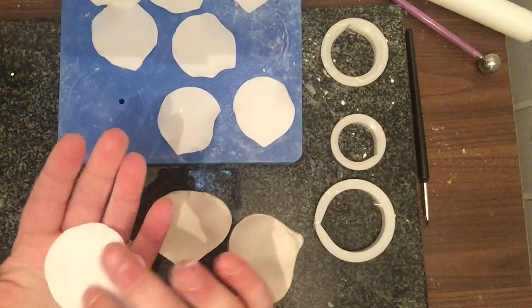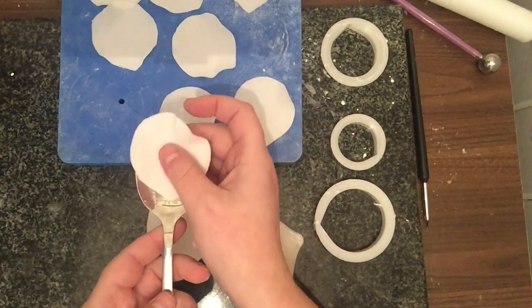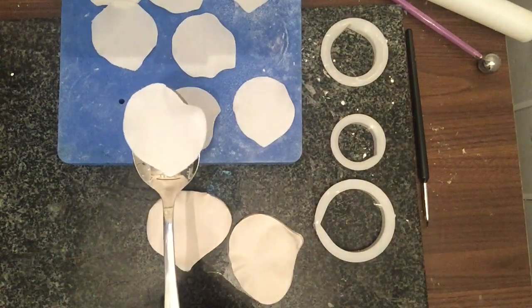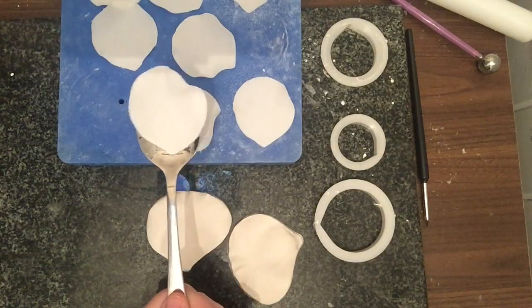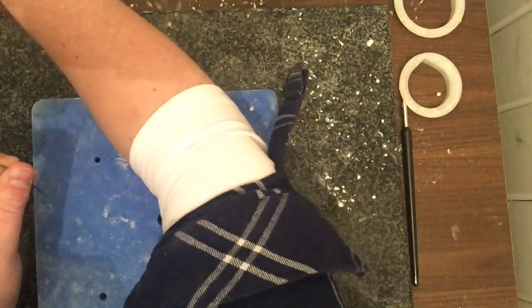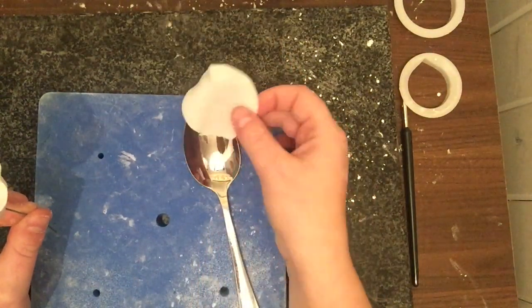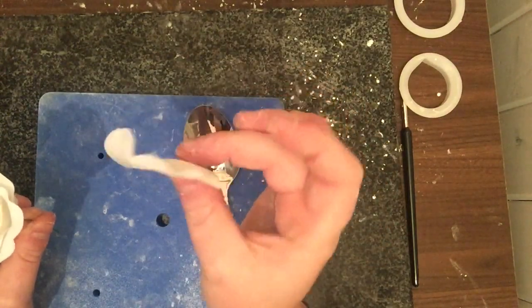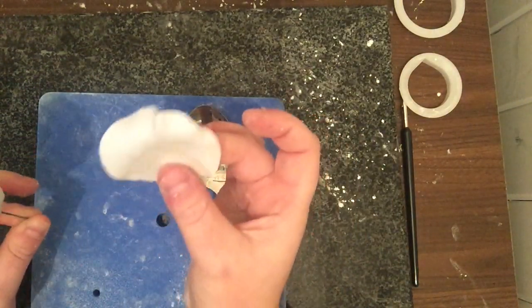You can see the veiner has curved the petal. Place that petal on a spoon and leave it there for at least half an hour. Once the petals have dried on their little spoons they're firmed up and keeping their shape, but not hard — they can still be manipulated, which is what you want at this stage.